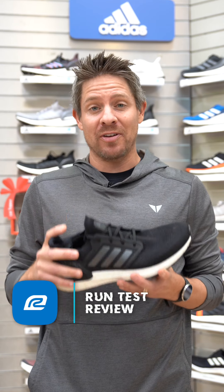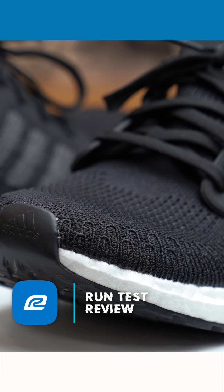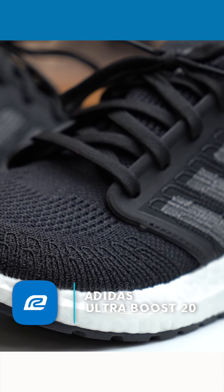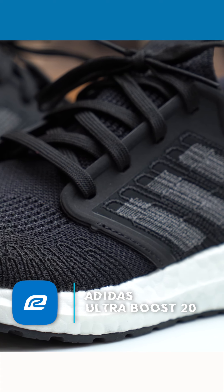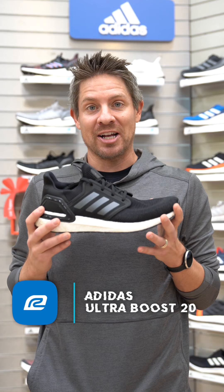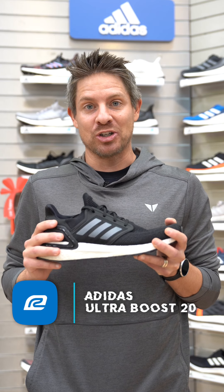First things first, I've got about 15 miles in the shoe so far. I got to test it a little bit early. As some of you know, I'm coming off of my first 100 mile race. My legs have been pretty beat up, my feet have been pretty beat up, and this was kind of a godsend to have as my next shoe.